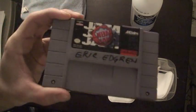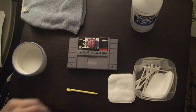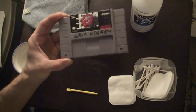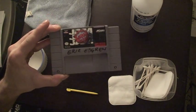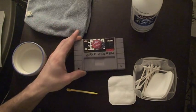I have Eric Edgren's copy of NBA Jam. You should make sure to put your name on your NBA Jam so your friends don't take it. Anyway Eric, wherever you are, you got to let it go. This is my cartridge now and nobody puts baby in a corner. I'm erasing you.